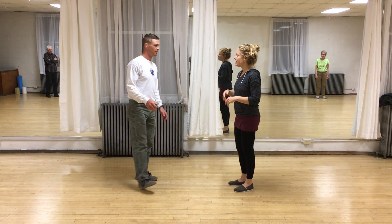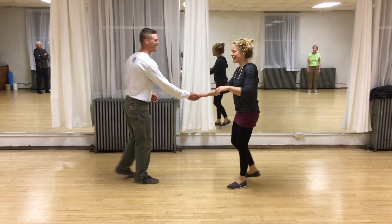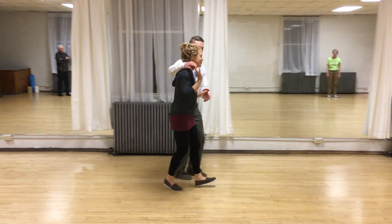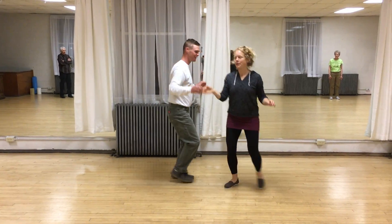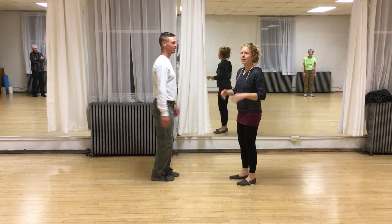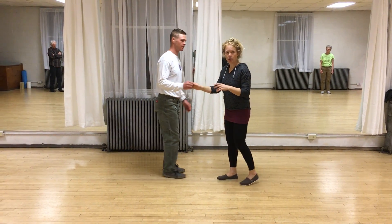And then we did the arm drape. We did this move. It looks like this: rock, step, triple, step, triple. And rock, step, triple, step, triple. So here, again, a good opportunity for follows to not always assume that that arm's going to go up.